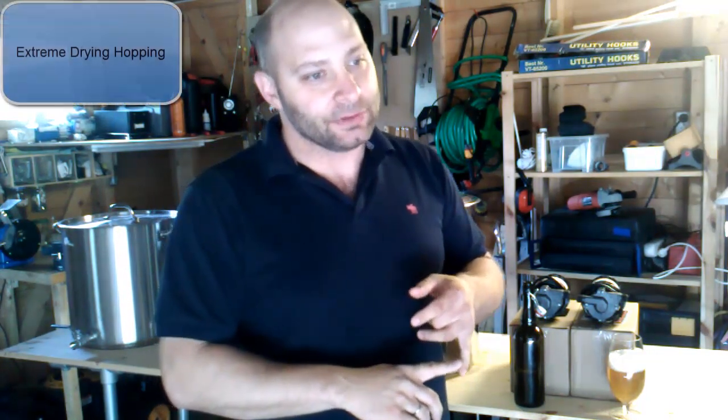I've got an IPA in the fermenter. I put in an ounce of Cascade after three or four days. On the seventh day I put in an ounce of Simcoe and an ounce of Centennial. That's been sitting for a few days. I'm going to go ahead and bottle that up in the next couple nights, and maybe do a taste test in another couple of weeks when that's ready.